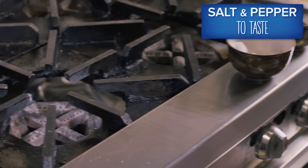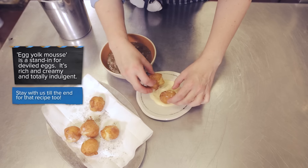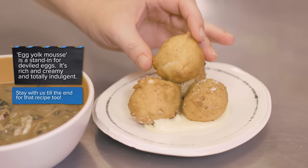Season with salt and pepper. Serve warm with egg yolk mousse. Now that you've gone to all the trouble of making these beignets, make sure you enjoy them while they're hot.